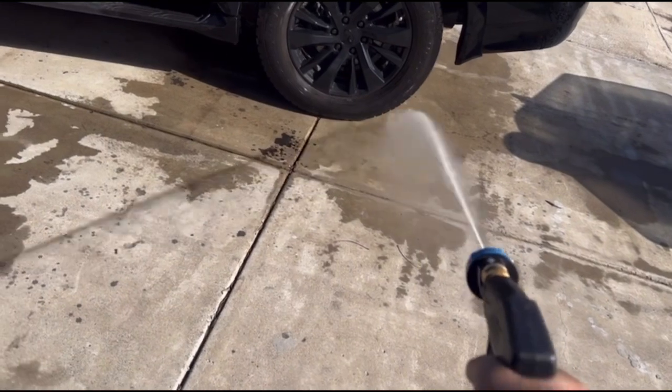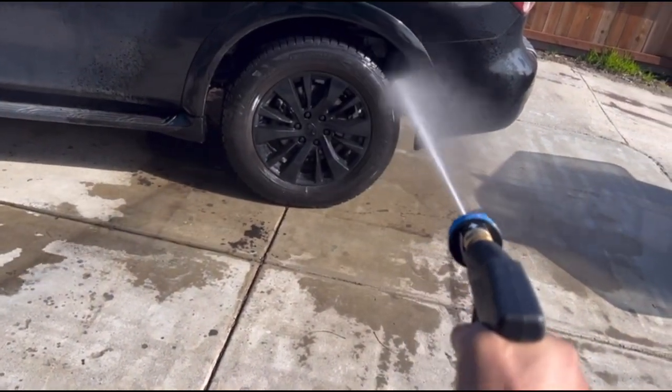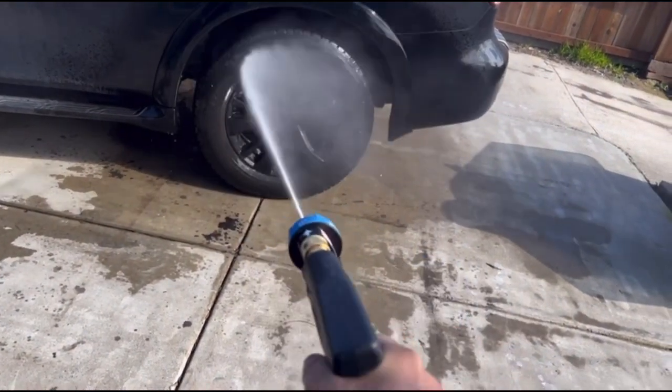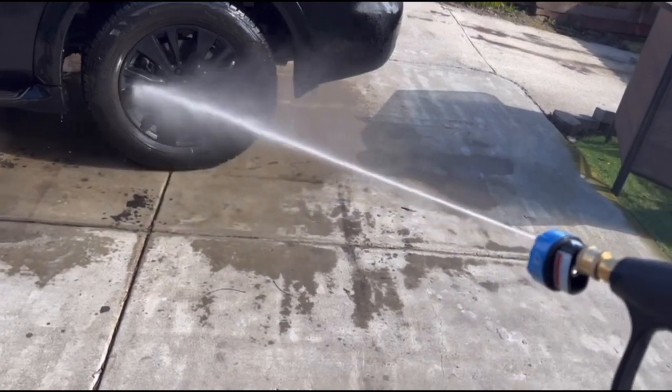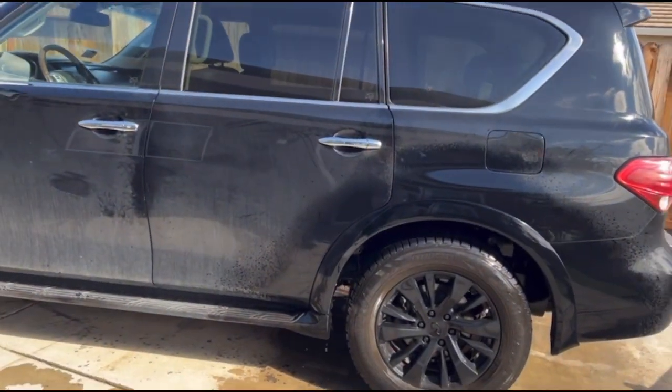Here is the zero degree. Works really good — I actually like it better than the tip that I own. For some reason, it works very well. I'm trying to stay away from the paint as much as I can there, because it can potentially damage it.